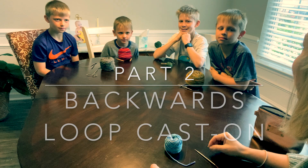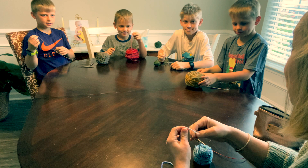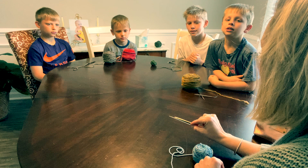The first thing we have to do is cast on. Pick up the end of your yarn. We're going to learn this is called the backwards loop cast on — this is the easiest one to do. Casting on means getting stitches on your needles before you can begin knitting. You can't knit anything unless you have a bunch of stitches that look like loops on your needles. For the first part of casting on, you are not actually holding your needles.